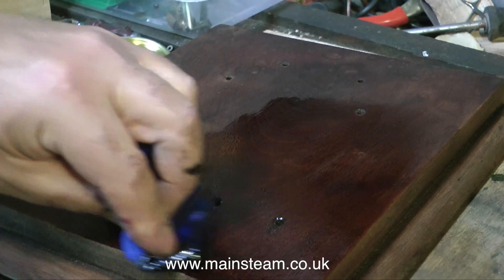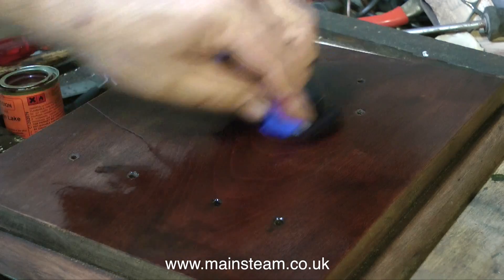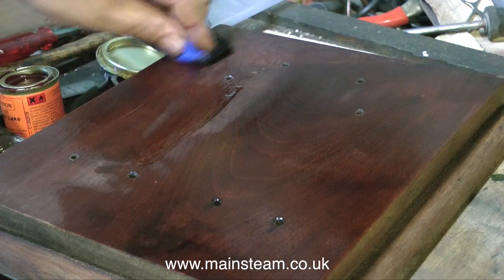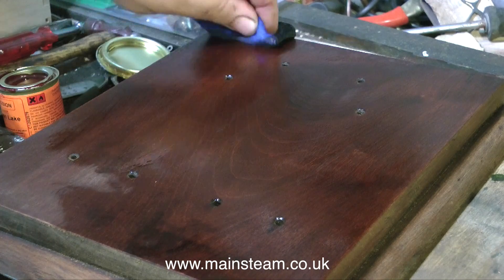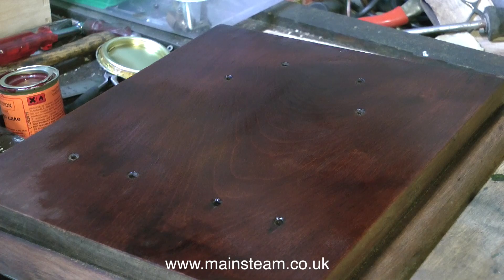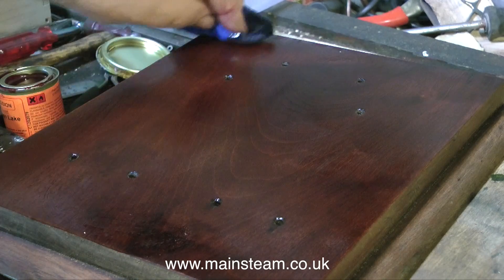I removed all the damaged French polish from the base - it's a very nice mahogany base, very well made. My preferred method of finishing steam engine bases is to dip a piece of lint-free cloth into the Ronseal and rub it into the wood. Doing it like this takes a little bit of practice - you need to get the coats very even. If it's very warm the Ronseal will need thinning with some white spirit, but it's going onto this board okay today.